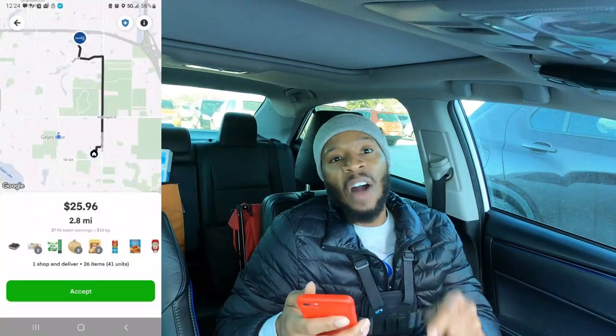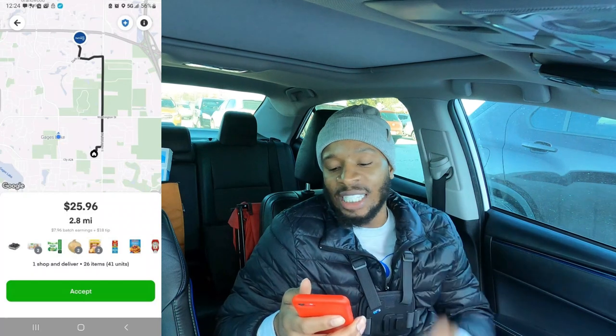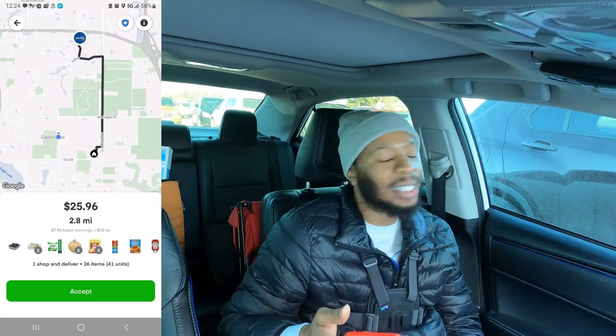Orders five and six — we are here trying to get in the mix. Order number five is Mariano's, one order, 26 items, 2.8 miles for $25.96. We got to do what we got to do so we can get in the mix. I know it's not the greatest order, but sometimes you got to do what you got to do. Do not let your pride continue to leave you broke, because you got to do what you got to do so you can do what you want to do later.